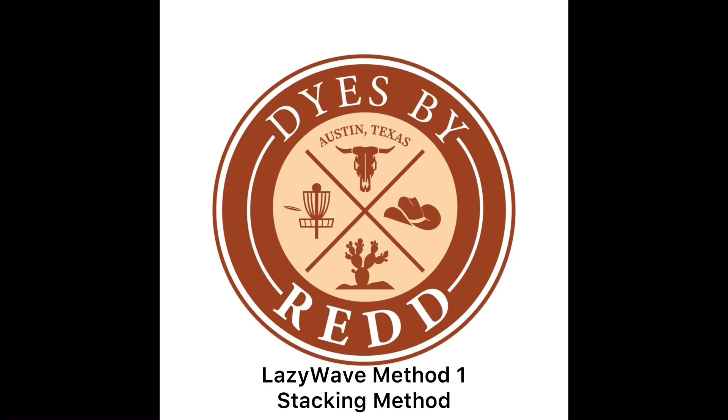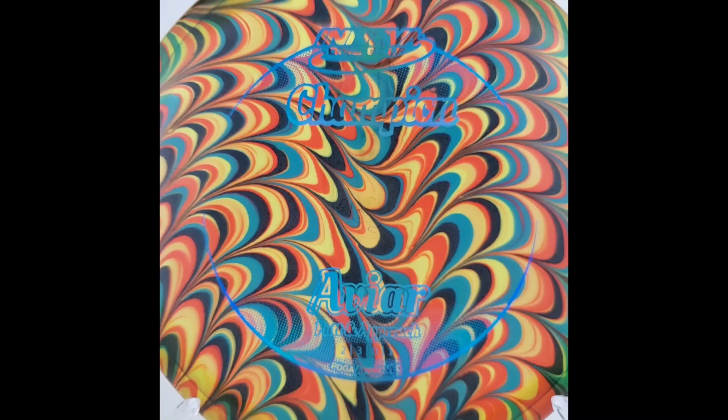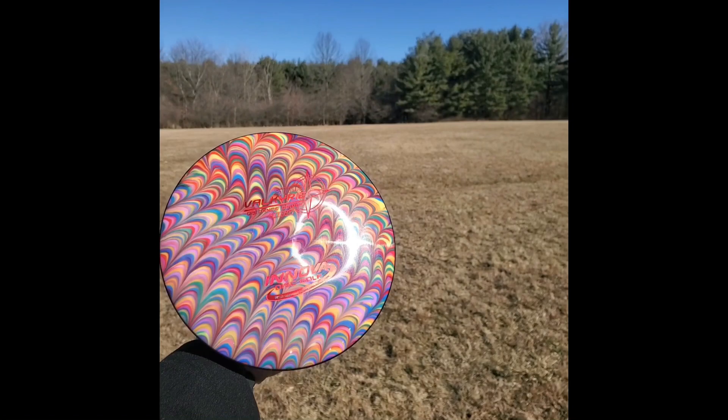Welcome back everyone. Today I'm going to teach you how to make the lazy wave using the stacking method. Using this method you're going to be able to replicate designs like you see pictured here — kind of all around, all over color. You can do a lot of cool stuff using this design.